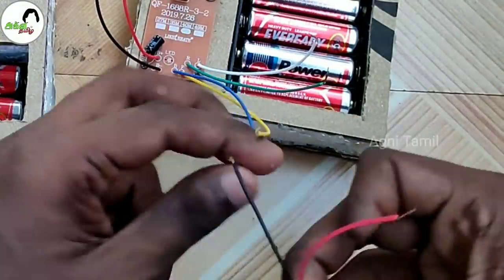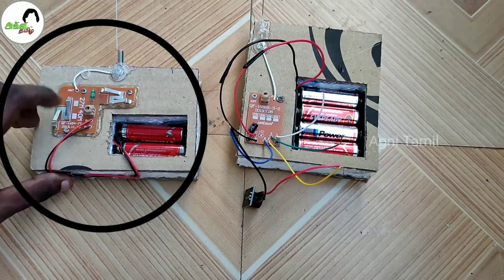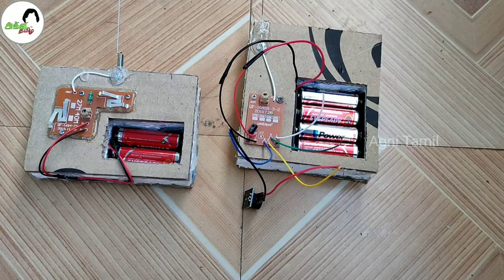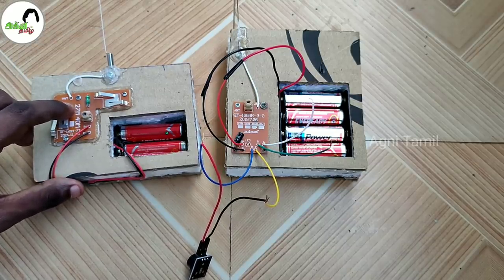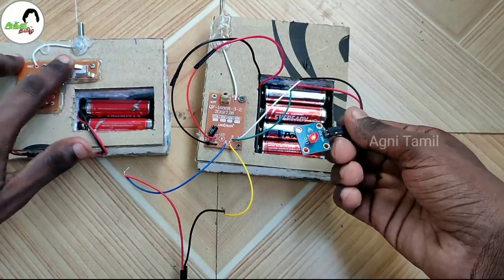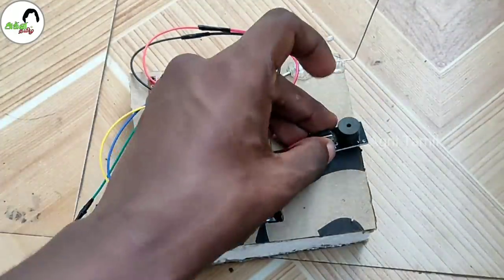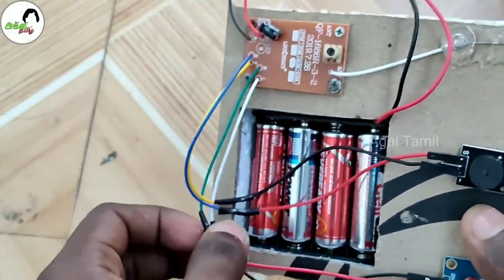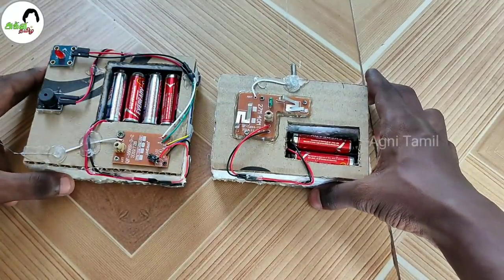Now we have 4 batteries. The buzzer will be connected. The front and back wire will be connected. The power is connected. The 4 batteries will be connected and the button is connected. The wire is connected with the light. We are going to connect with the buzzer. You can connect with only one button. Connect with insulation tape. Now we have to match the buzzer and connect with the light.